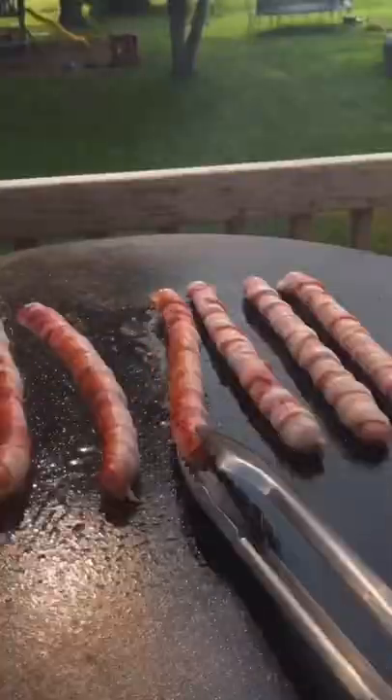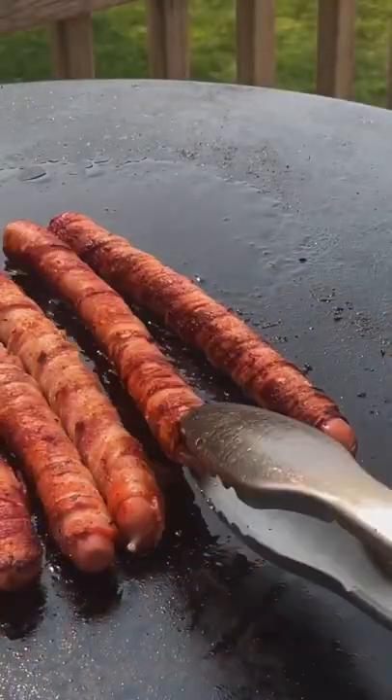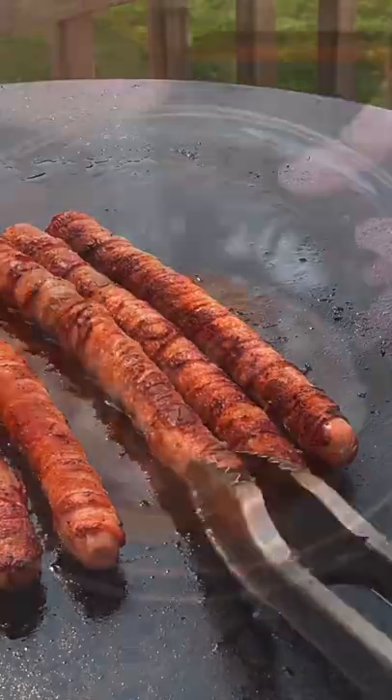Checking in on those dogs — we're going to flip them. It's nice and crispy and we're going to continuously flip them, making sure we get a nice even cook on all sides.